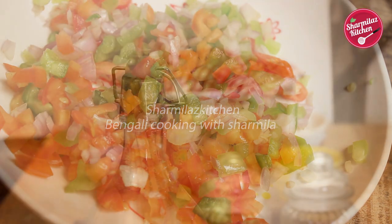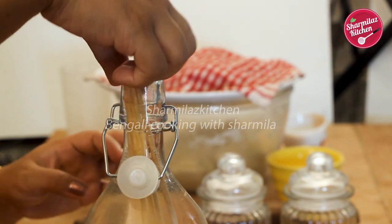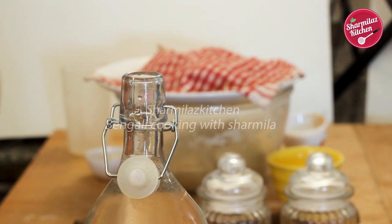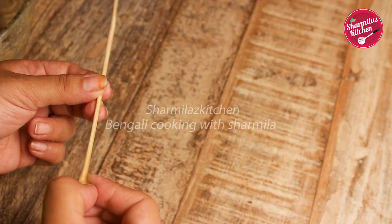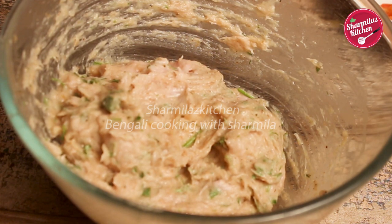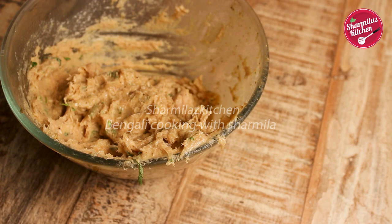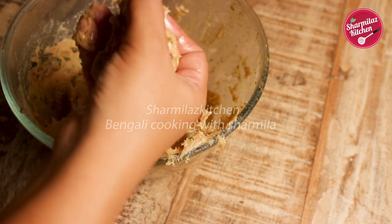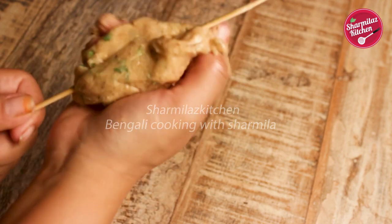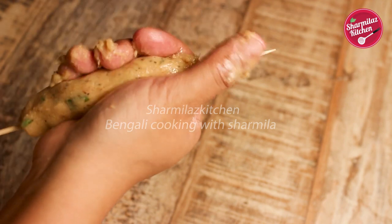We also need some skewers. Before using them, make sure you soak the skewers in water for half an hour to prevent them from burning, and cut them according to your pan size. Once the chicken mixture is ready, grease your palms with oil. Take a spoonful of chicken mixture, give it a long shape, then put the skewer in the center along the length — just like seekh kebabs.